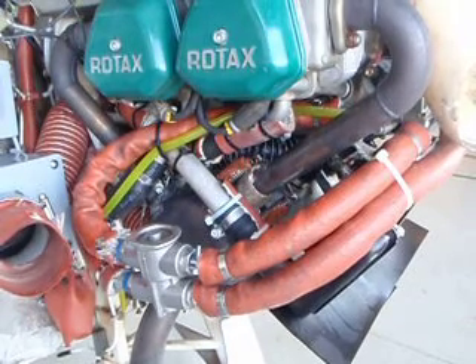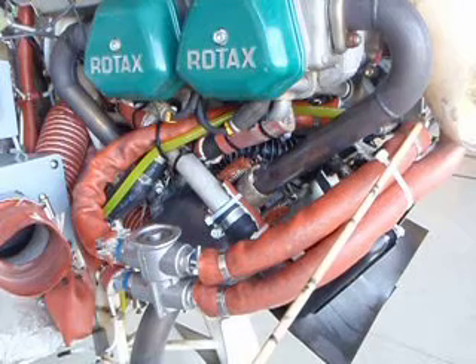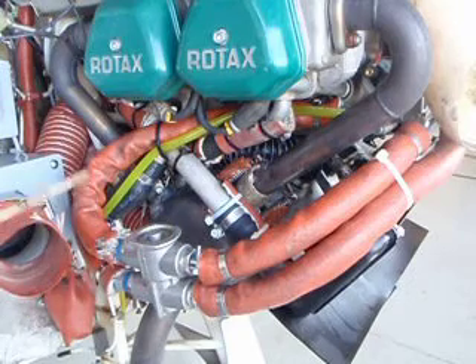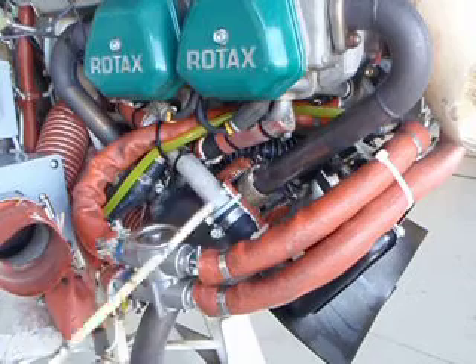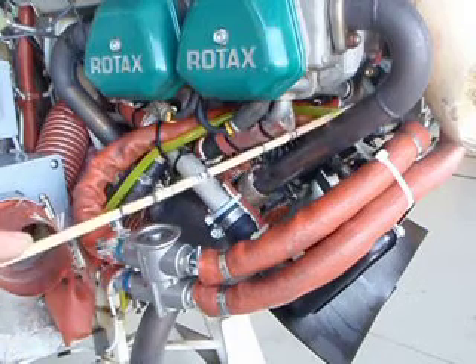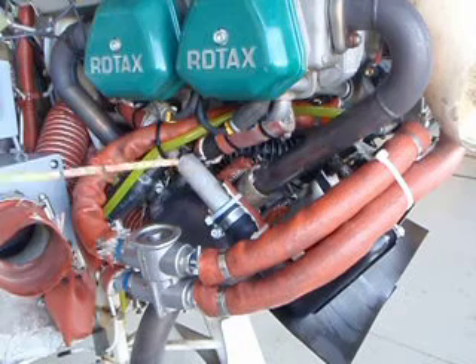I'd like to talk about reduced radius hoses, especially in the oil system, that can cause your temperatures to increase. On the Flight Design CTLS, the hose comes out of the oil cooler, comes down, has a thermostat, then makes a sharp bend and goes back up into the oil pump housing. On the CTSW, it comes out, there's no thermostat — it just joins the hose, makes a hard 180, and goes back into the oil pump housing. The problem is this sharp turn right here, especially on the SW, which makes an even harder, sharper turn with a much shorter hose.